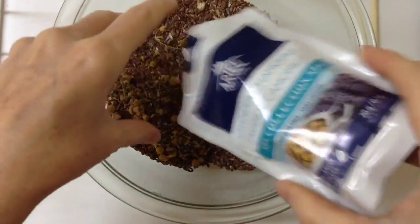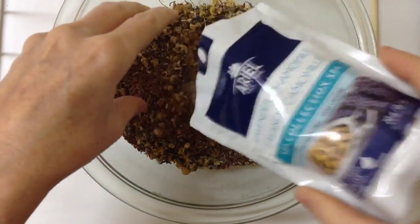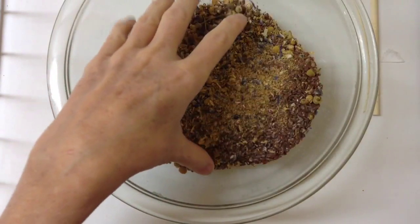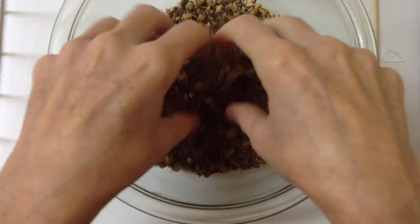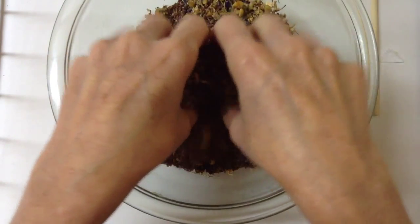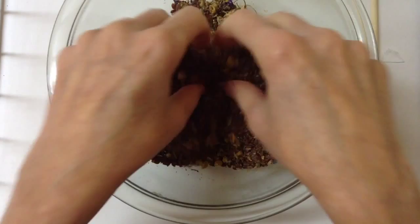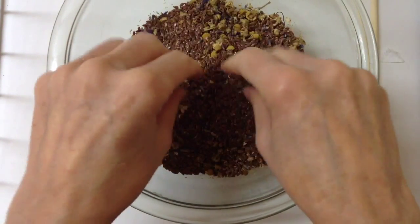Depending on what scents you like, you can put pure lavender or whatever you'd like to put in for a scent. You can even put a couple drops of essential oil on it as you use it. You want to put something in the bag that's not going to go bad — something that will be dry and won't go moldy in there.